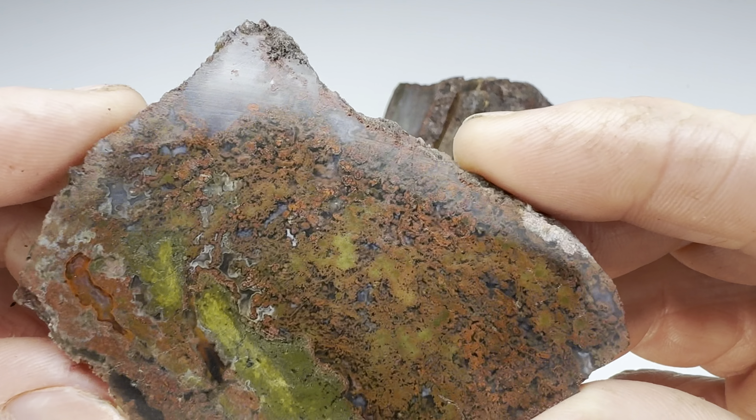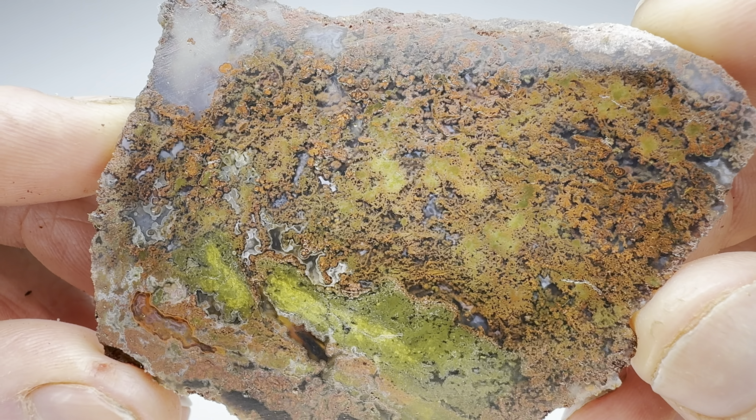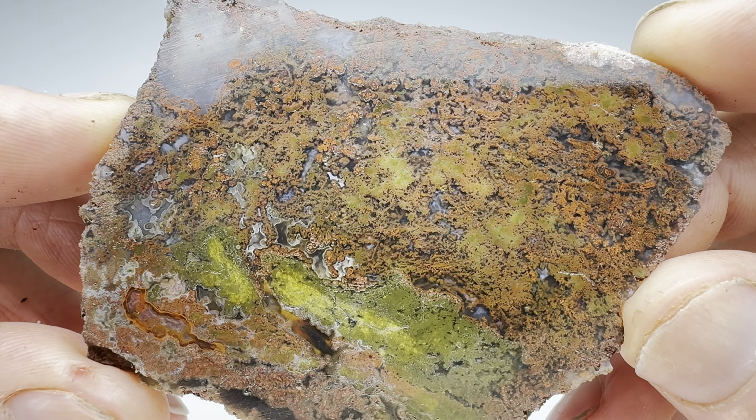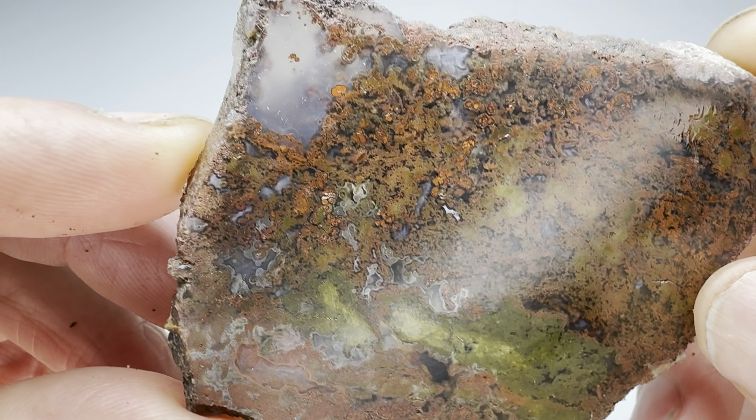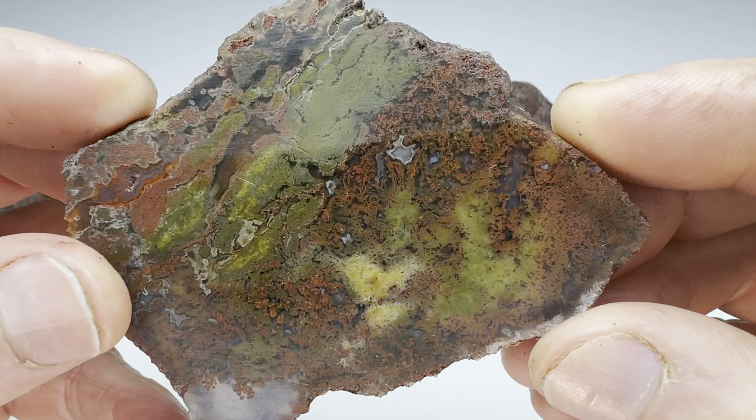How about this one here? Ooh, more green. We have that red-orange-ish color there, a little yellow, the green, and then that light sort of grayish blue chalcedony. I think that's pretty.